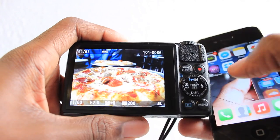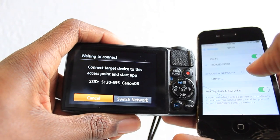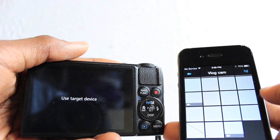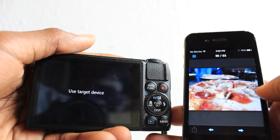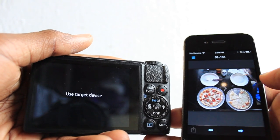Another cool feature it has is Wi-Fi. I send myself photos from this camera to my phone and post them on my social networks. Here are a couple of photos that I actually took with this camera and posted by sending them to my phone.